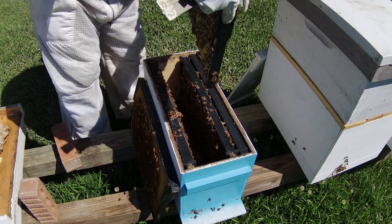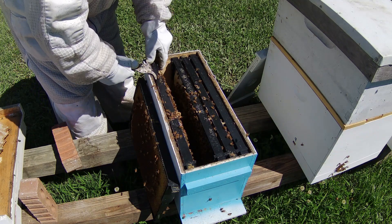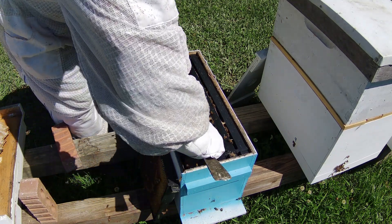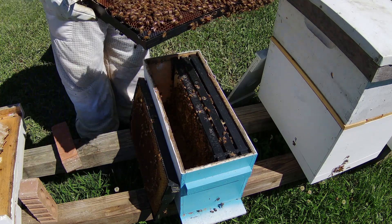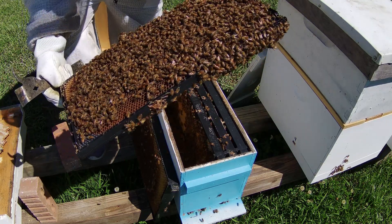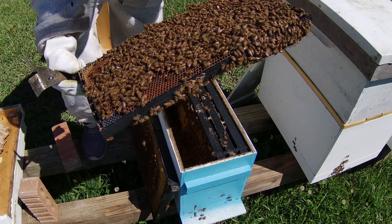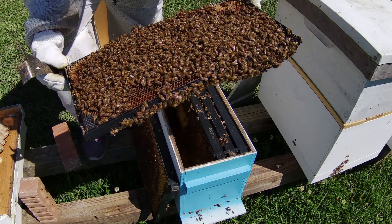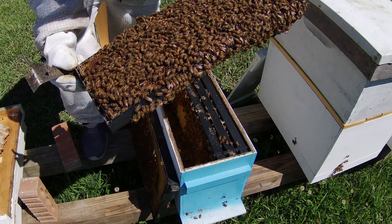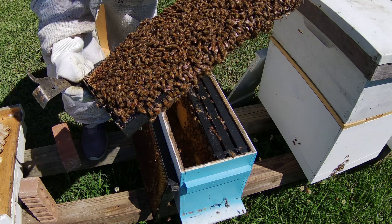Maybe she jumped on the frame next to it when I put it down. I could have sworn I saw a queen. That's a good bit of bees right here. Do you see her? Because I sure don't — but we know she's in here. When she gets a little bigger we'll spot her.